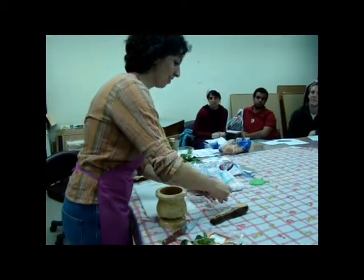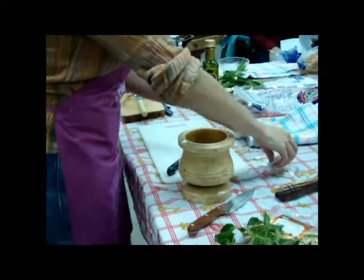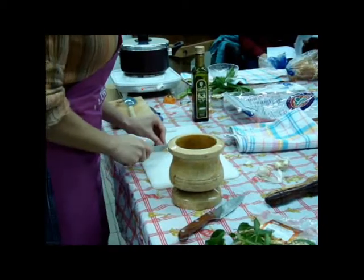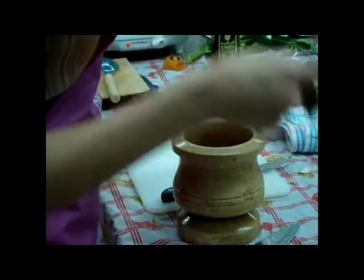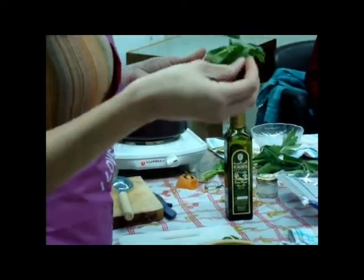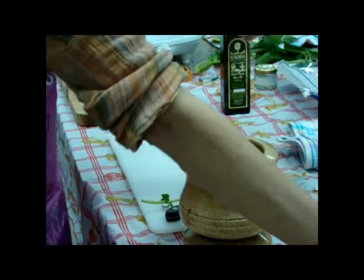You should get fresh garlic. Give it a crush, but don't worry too much about cutting it. You put it inside. Usually the quantity is one clove of garlic for every 30 leaves of basil. The basil should be fresh. So you put the basil and pine seeds — about this much — and then you can adjust the quantity.